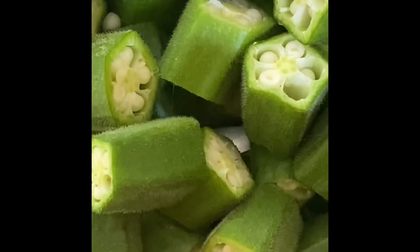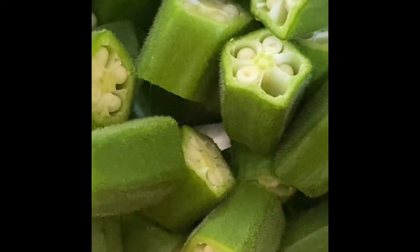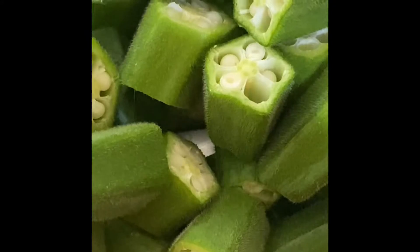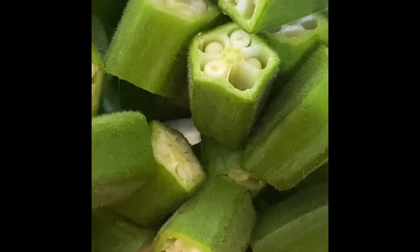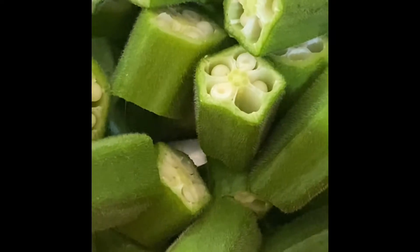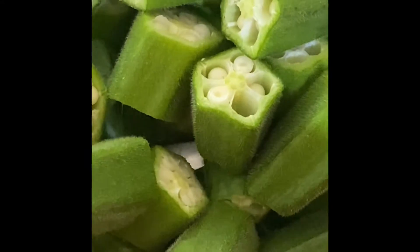Hi guys, how are you all doing today? Welcome to Inner Beauty with Bhavna. Today I'm going to show you a recipe with okra — in some countries it's called lady fingers, and in India it's called bindi. This recipe includes yogurt, so it's called yogurt okra curry recipe. So let's begin.